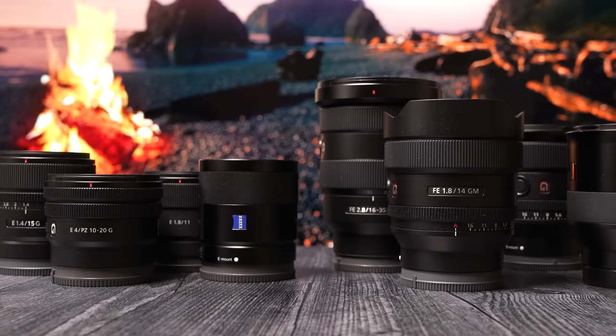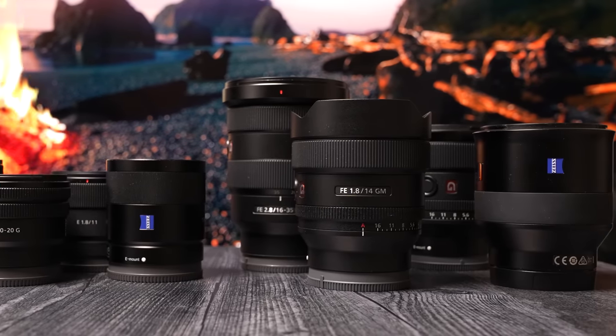APS-C lenses are generally a lot smaller and more affordable than their full-frame counterparts. And while they do not produce the same bokehlicious results, in a handful of situations it may not matter all that much. And in these next scenarios that I'll be bringing up, they will apply to both photo and video users.